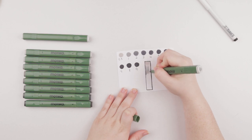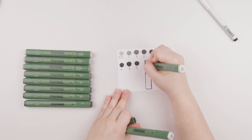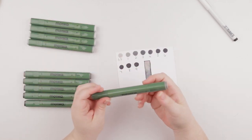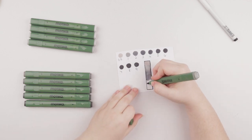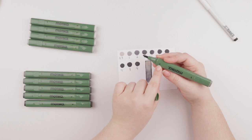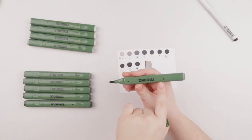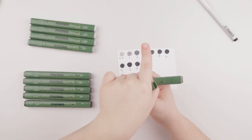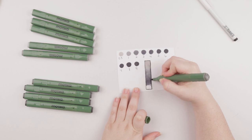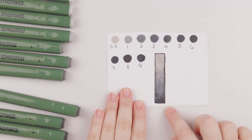I do expect it to blend quite well, especially since they're brush markers — having a brush nib tends to help when blending colors. I do kind of get confused which side is which; there's no indication other than the symbols. The triangle going this way is the brush nib and the triangle going this way is the chisel nib. I definitely like the minimalistic approach, and I think the blend is quite good.